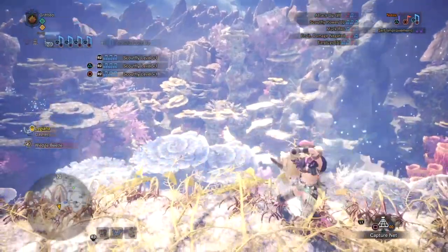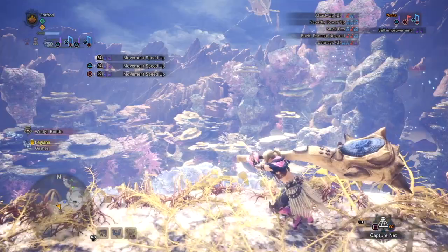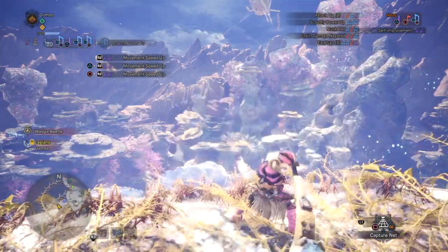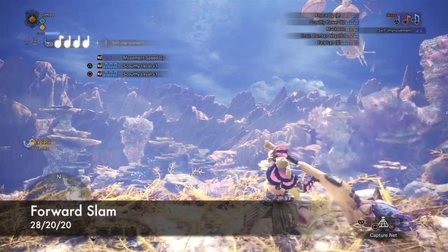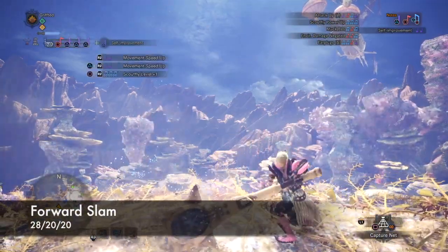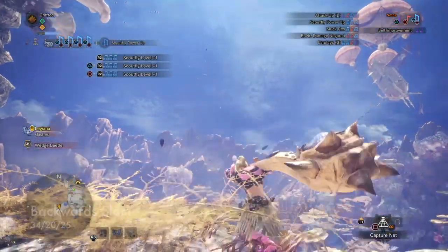The purpose of the grifted is to take that hitbox from behind you and place it in front of you, effectively extending the range of the move. Here I'm just showing the difference between the forward slam and the back slam — it's motion value, stun, and exhaust in the bottom left, in that order.